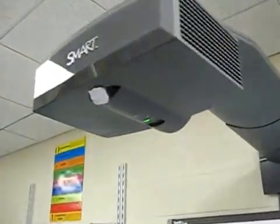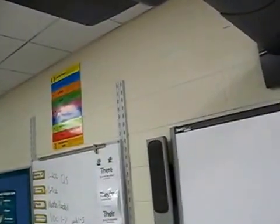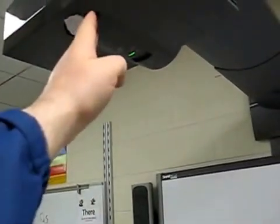Another little annoyance I've discovered with this particular model of SmartBoard is that it has an infrared receiver on the bottom of the projector, so you can use a remote control to turn the projector on and off. However, this infrared receiver has a very narrow angle of detection — a fairly narrow cone — and signal detection basically stops at about a 45-degree angle out from the sides.